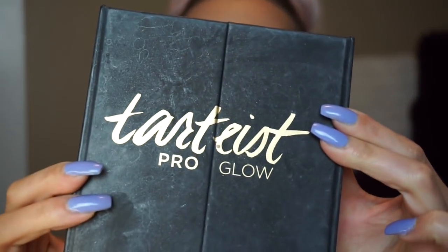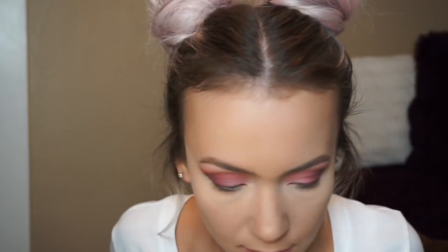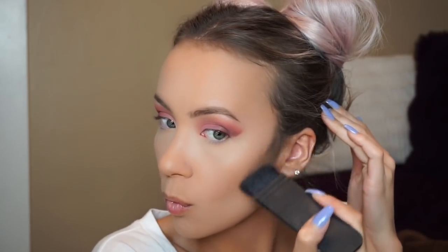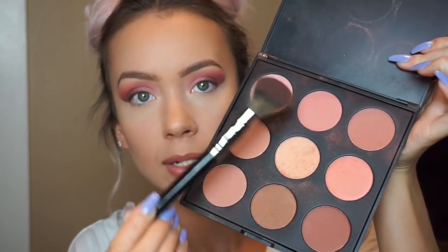I'm going in with the Tarteist Pro Glow Palette using the powder contour shade — it's my favorite. I'm taking the NARS ETA brush and going to pretty sharply contour, then bronze after and blend it out. Then I take the Morphe E34 brush around my hairline and put some on my jawline. Then I'm taking this Morphe blush palette with the Morphe E4 fluffy brush, using two shades together.